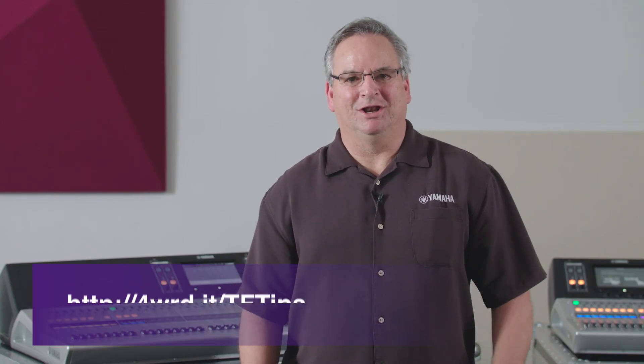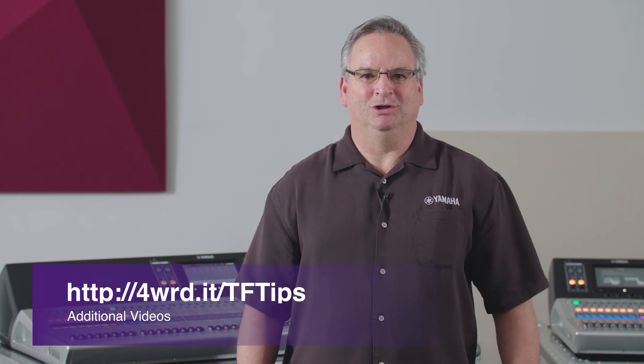So that covers using the iPad with Monitor Mix. Thanks for watching the video — we hope you got a lot out of it. There's plenty more at the URL below.